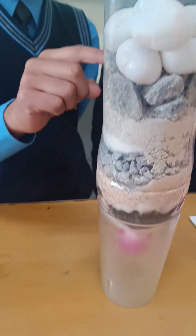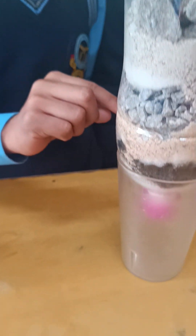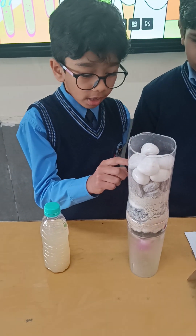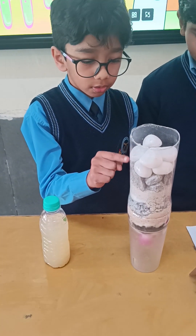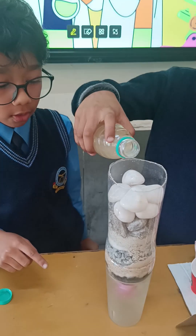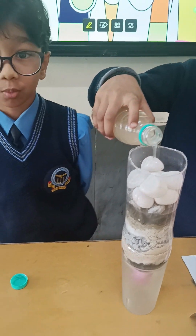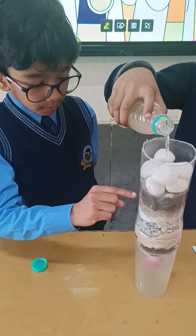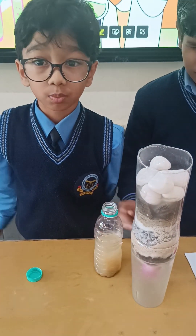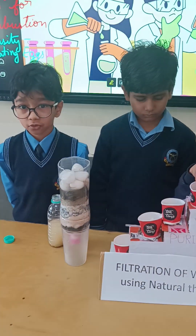Pebbles, big stones, small stones, sand, charcoal, and cotton. Water goes through pebbles, big stones, and small stones — these remove big dirt particles. Sand, charcoal, and cotton remove super tiny dirt particles. Now the water is clean and ready to drain.